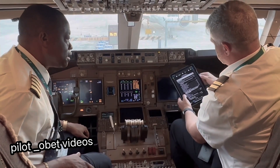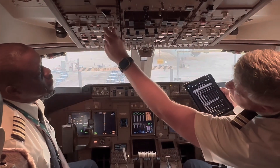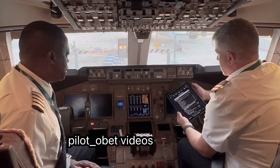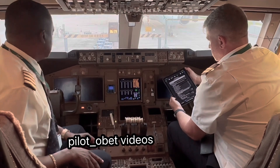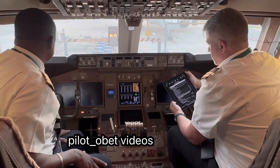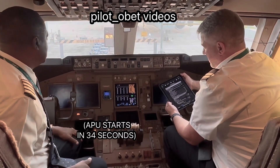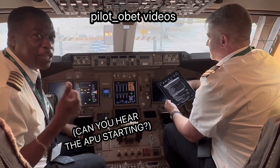Electrical power established — that means starting the APU, auxiliary power unit. APU switch — on. Now we wait and the APU should be starting up. It's all quiet, but it's starting up at the back. There we go — can you hear it? I can hear it.